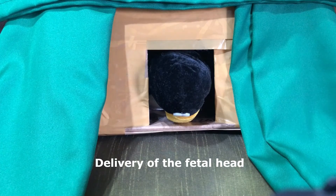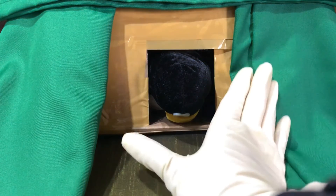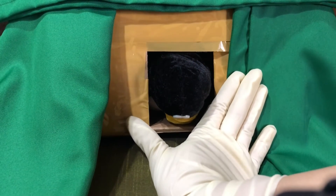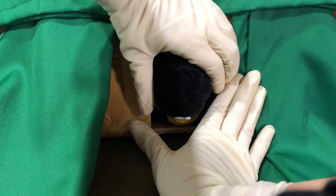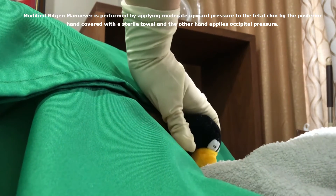When the head distends the vulva and perineum, place a gloved hand to support the perineum while the other hand is used to guide and control the fetal head. If expulsive efforts are not enough, a modified Ritgen maneuver may be performed.